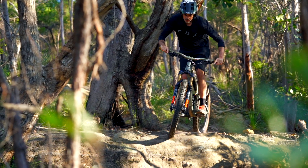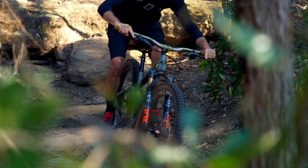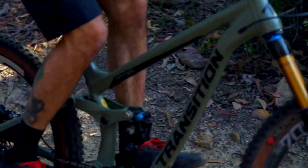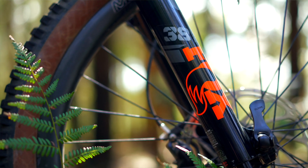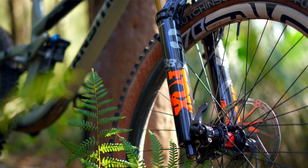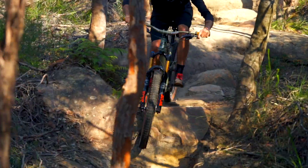In a nutshell, the Fox 38 has 38 millimeter stanchions and it's been made for enduro duties with 160 to 180 millimeters of travel. The 36 that it's kind of superseded is going back in travel and more of an all-mountain fork. It's available in factory, performance, elite and performance elite models, and they've also got an e-bike specific version. Damper-wise you've got the Grip 2 and the Grip dampers, and it comes in 27.5 and 29 inch options.